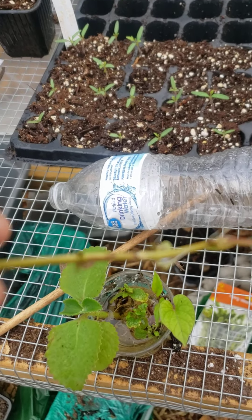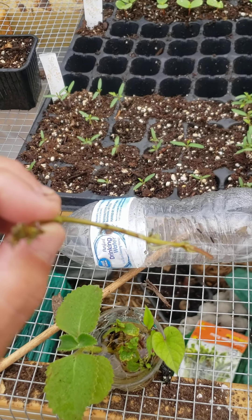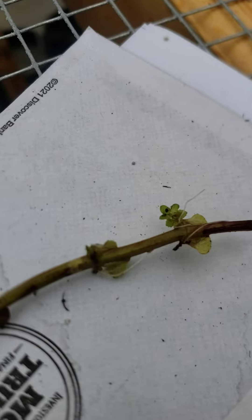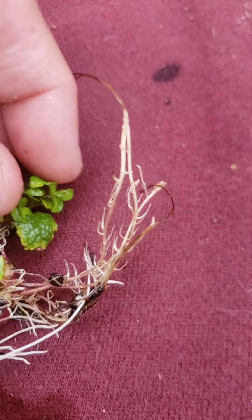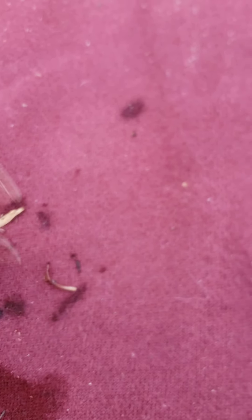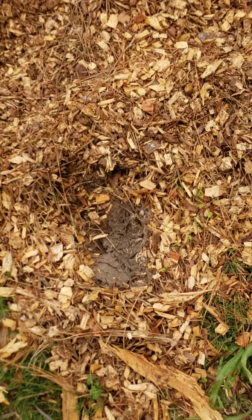Check this out - roots on the mint. You can see the roots now, the roots on that mint are doing well. No roots on those, but this guy - I think he even got bigger. See, he just made a little hole.